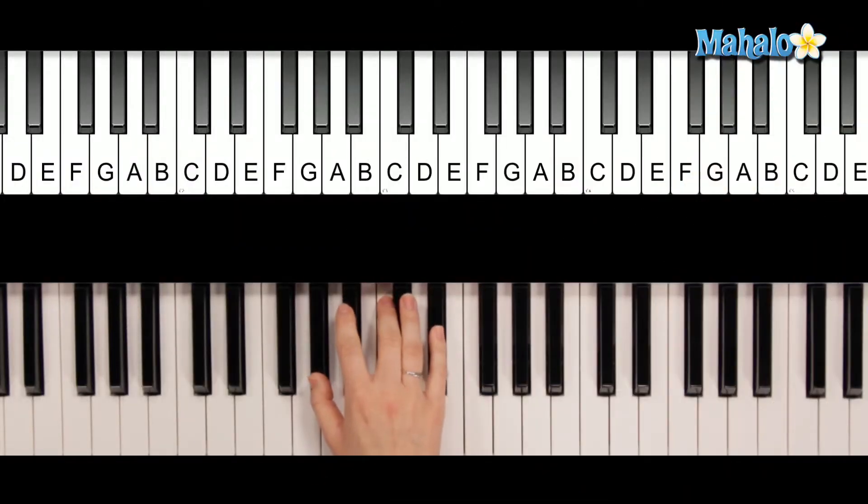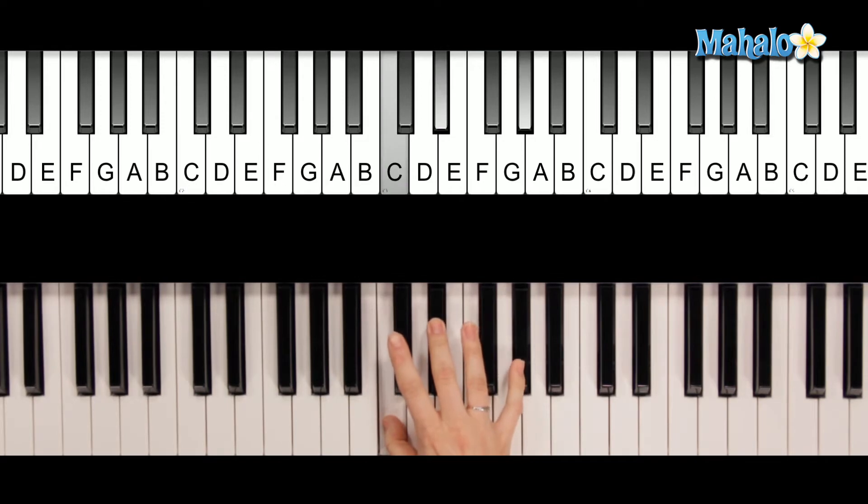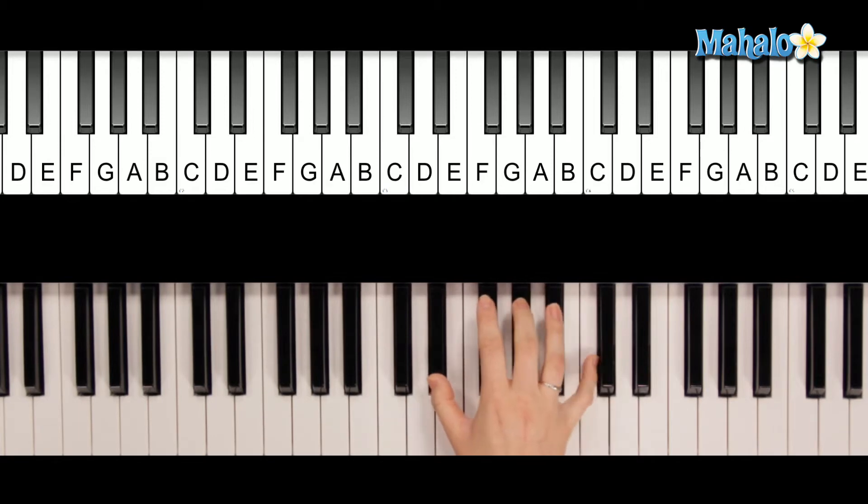For A-flat in second inversion, it's easiest to go from root position through first inversion and then second inversion, because each time you're just taking the bottom note and putting it at the top. So here's root position. Here's first inversion. And here is second inversion.